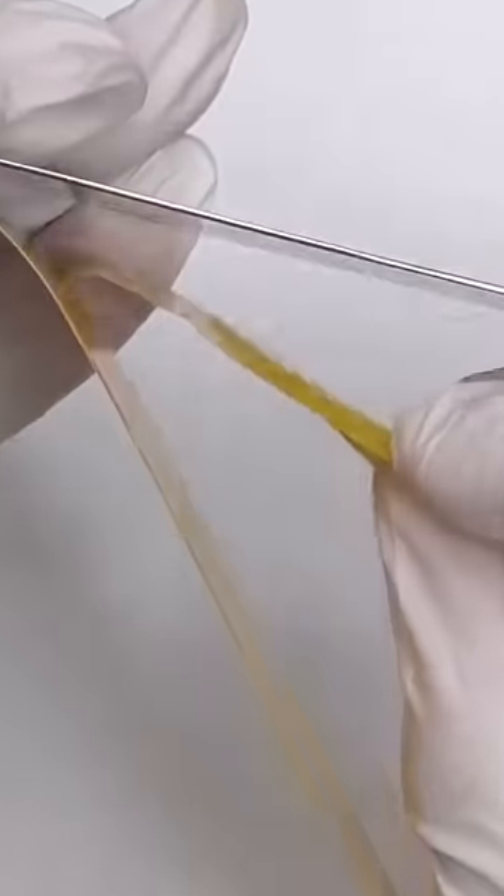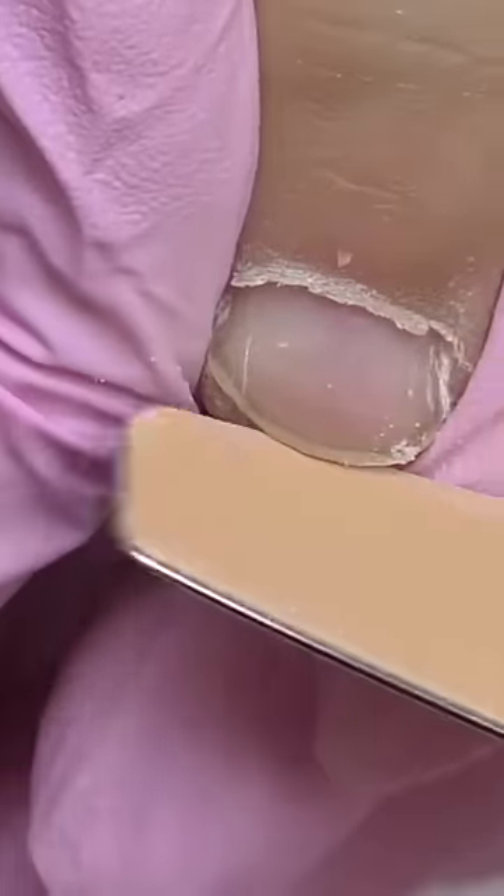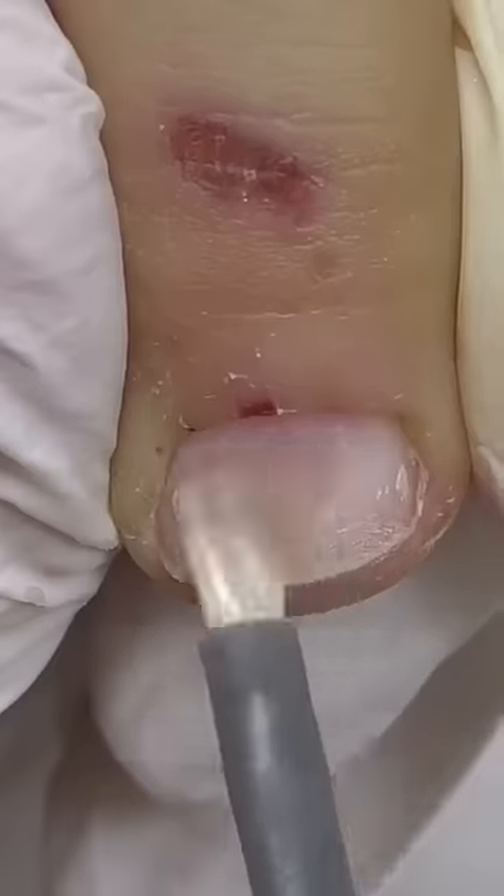Next step will be nail prep, and I will be using this single-use abrasive. After you are done, simply separate it and throw this abrasive away, and then you can disinfect this metallic part, and that's it.